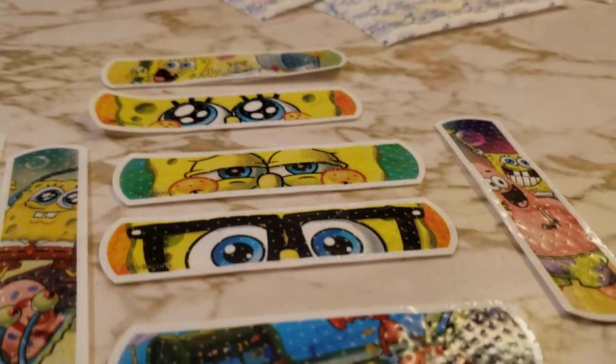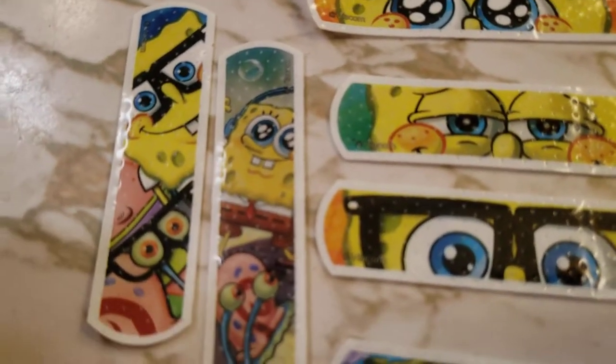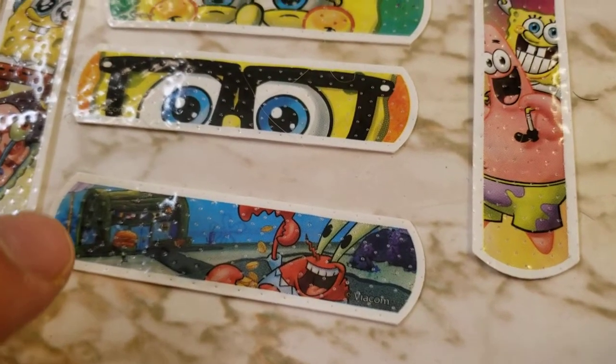Looks like there's a ton of them in there. Let's open a couple up. I just opened some of them up to look at some different prints. We got SpongeBob and a snail on those two, and we got Mr. Crabs down here.